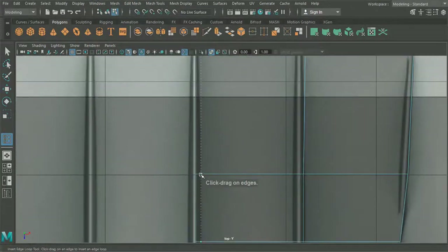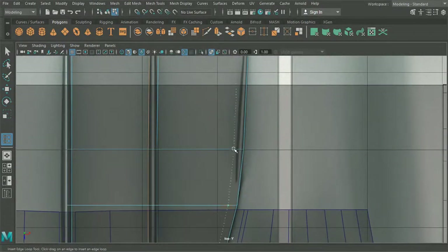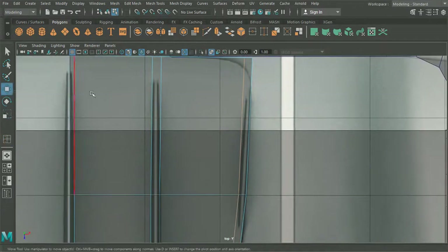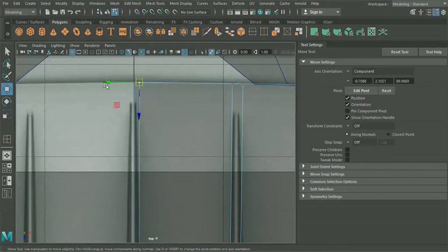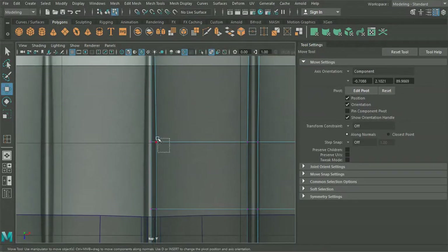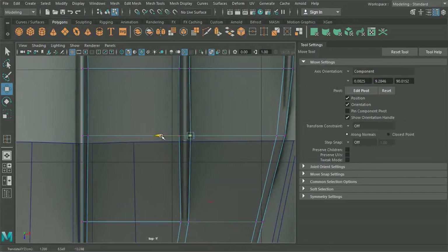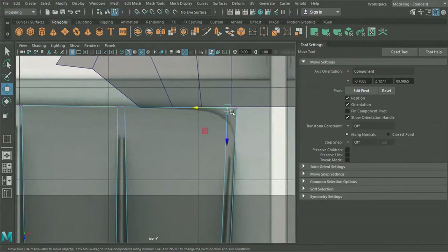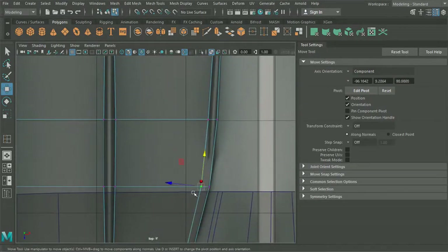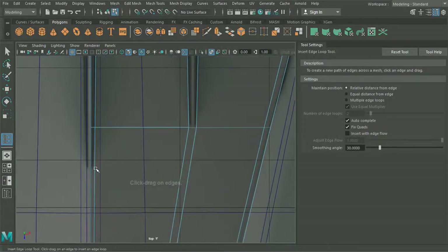We're going to want to take one section there, here. I'm going to take that as well. And what I'm going to do is change this from world to component — so this means now that we shouldn't be affecting the actual shape we've just laid out in order to align these vertices as they should be. I'm just going to get these lined up here the best we can. And we will insert some edge loops here — I'm going to need one like so.